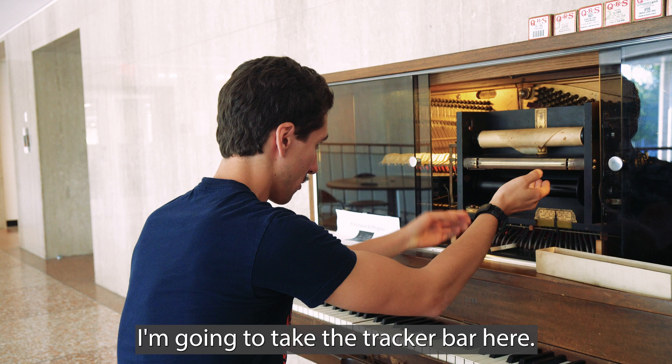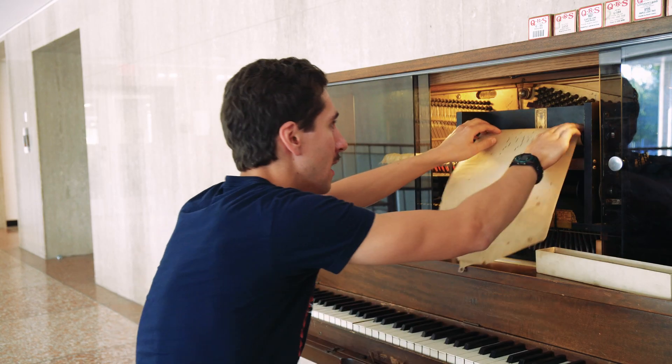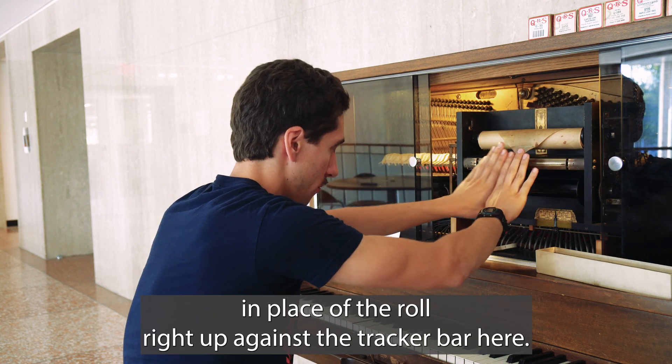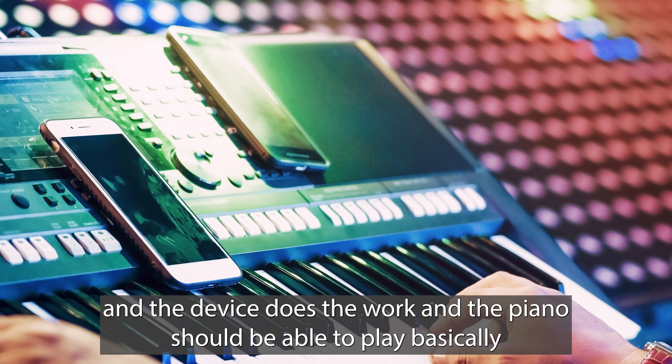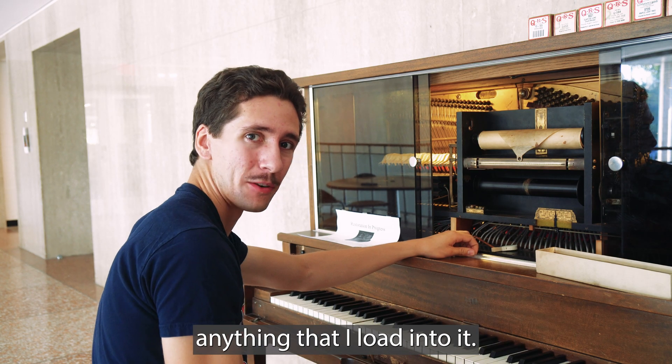I'm going to take the tracker bar here, which is part of the original mechanism to the piano. Instead of having the paper, I'm going to have a device that will mount up in place of the roll, right up against the tracker bar here. I load the MIDI file on and I press play, and the device does the work and the piano should be able to play basically anything that I load into it.